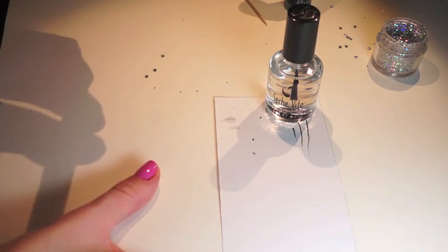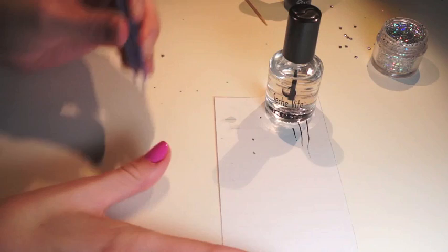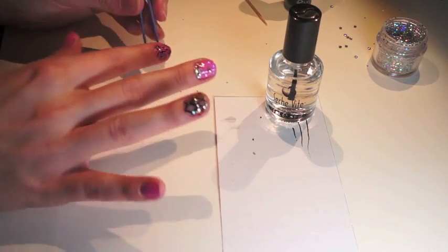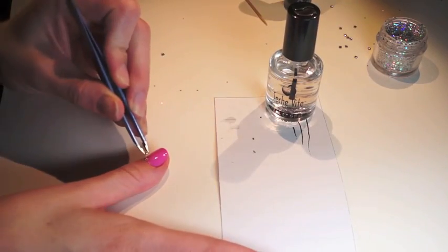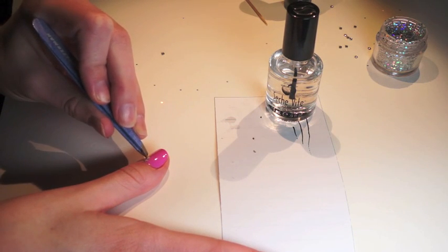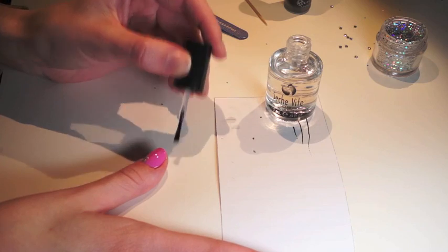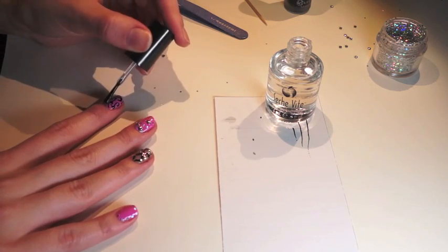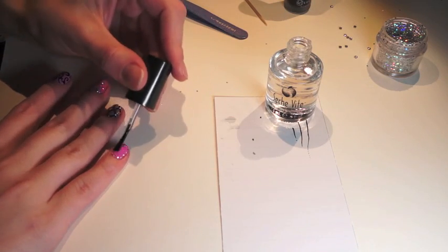For my thumb, I'm going to get two studs and put one in the bottom center, and then a second one right on top of it. Then get your top coat. And for the nails where there weren't any studs, just add some top coat. And that's it.